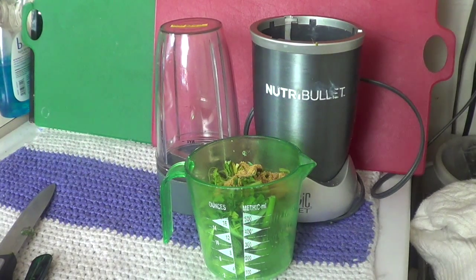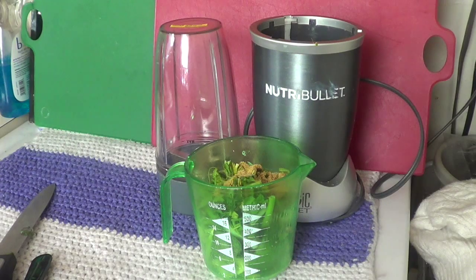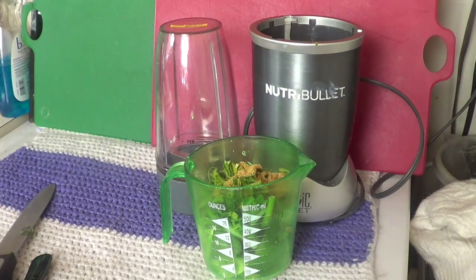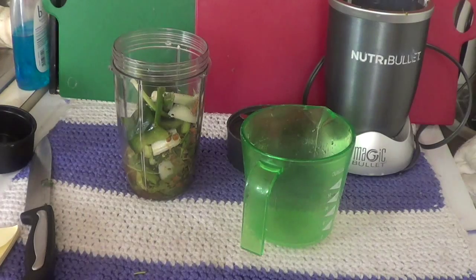Hello everyone, today we are going to make a marinade. We are going to use two ingredients. Put onion, celery, green onion, persil, green pepper, and then put a pack of chicken bouillon.